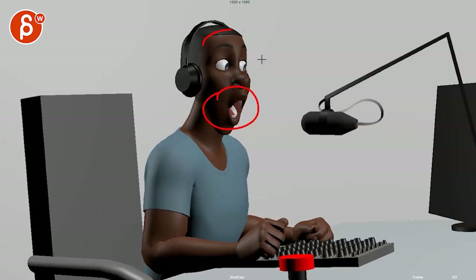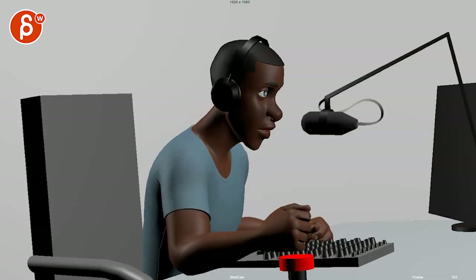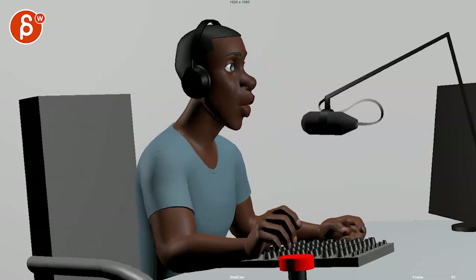I don't feel this in his voice — that seems fairly exaggerated. I know he wants to try to get the energy in there, but this just seems like 'Holy moly, I've seen the craziest thing on this screen.' It feels like it's just going forward in one axis with a little bit of up and down in the head.